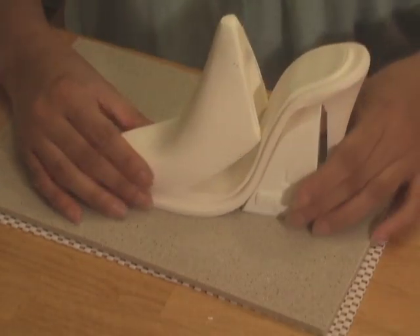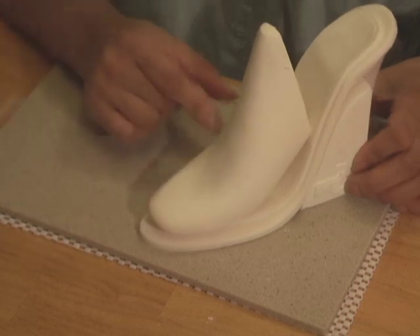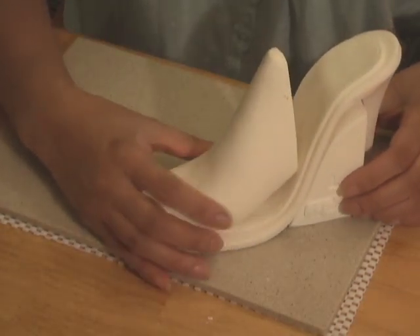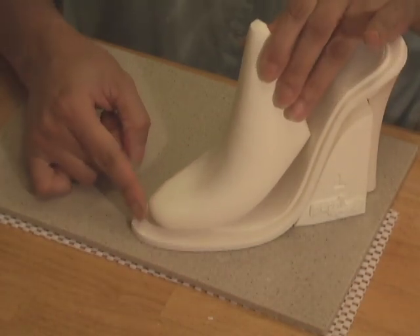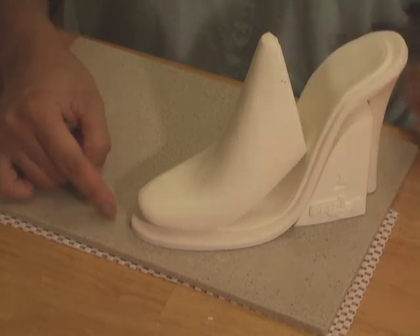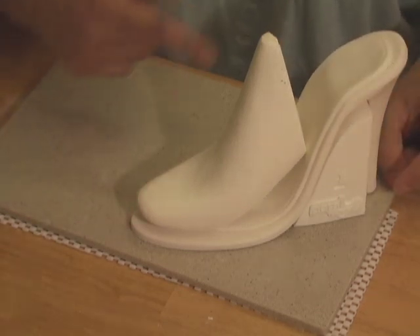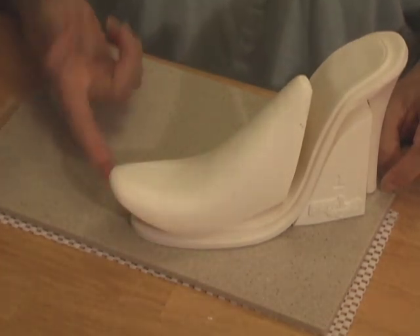Once the padding is dry and ready, place the shoe last former on top of the sole. The shoe last former is used tilted, leaning on the sole while the front tips of the sole and the former align. The former is supposed to be used this way so that the ankle strap can be anchored to it. Do not use the former flat on the sole as this will not form the shoe detail correctly.